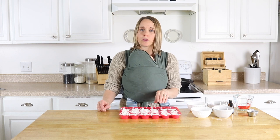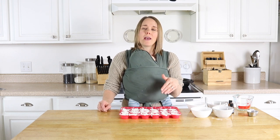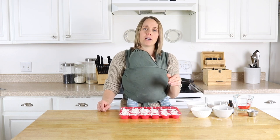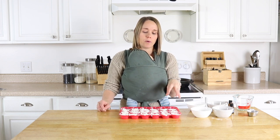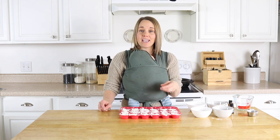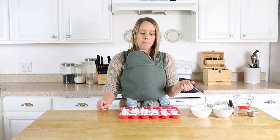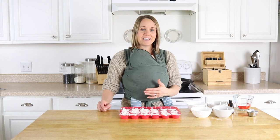You'll want to make sure to store these in an airtight container away from any moisture — so maybe not in the bathroom. It might be better to store them in a different area so they don't get any moisture, because water is what's going to make them fizz and bubble and foam. We don't want them to get wet until we actually put them into the tub, so be sure to store them in a dry place in an airtight container.